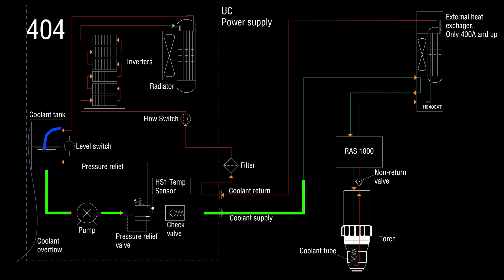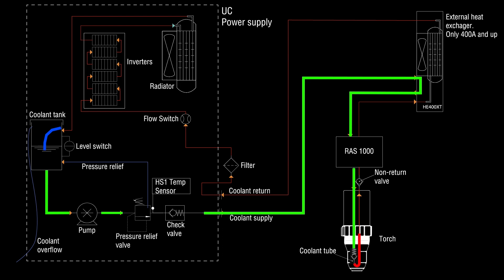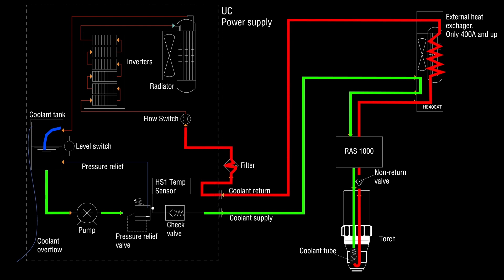Error 404 occurs if the coolant flow rate is below the required level after the plasma is powered on. The plasma will try to achieve the correct coolant flow for 4 minutes. If there is not enough flow during that time, the pump will turn off and the plasma will give error 404. Troubleshooting steps for 404 are the same as for 402. Thank you for watching, and I hope to see you in the next video.